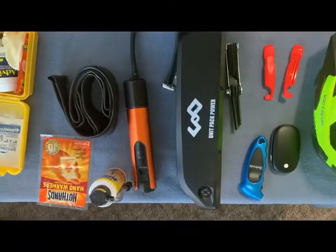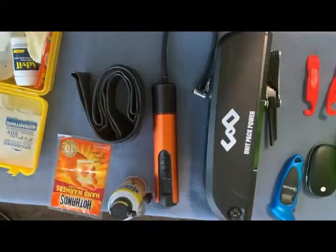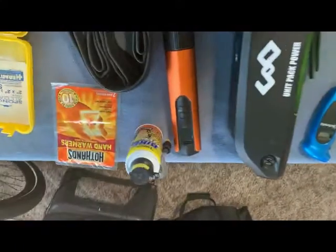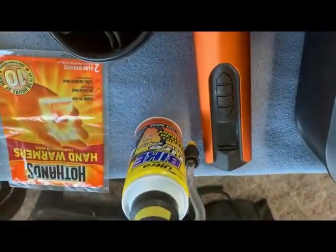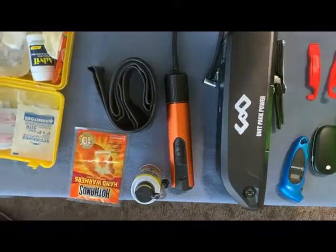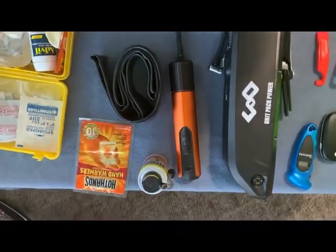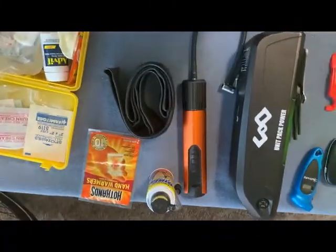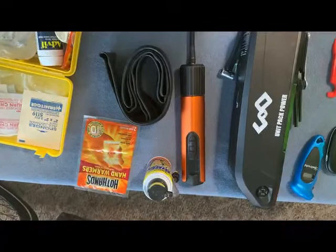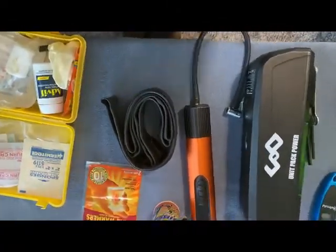I also carry this battery-operated pump — you can carry a hand pump but this one makes it so much easier. And I carry a can of fix-a-flat for my bike in case you get a flat tire, especially on the back tire, which is not real easy to change. I just go ahead and fill it up with the fix-a-flat until I get home so I can fix it properly. I also carry an extra inner tube and a patch kit in case I have a flat tire.